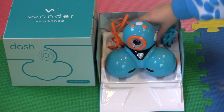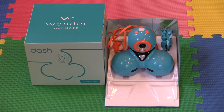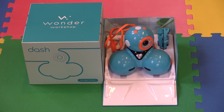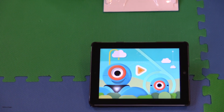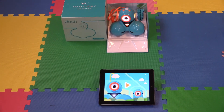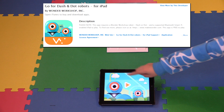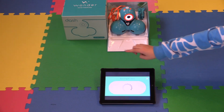He's quick to set up — we were pretty amazed. He does require another device like an iPad or Android tablet. To use him, you turn him on and you'll be taken to a website that has you download the Go app, which is the first app you'll use to play with. There are three apps total, but we'll start with the Go one for now.